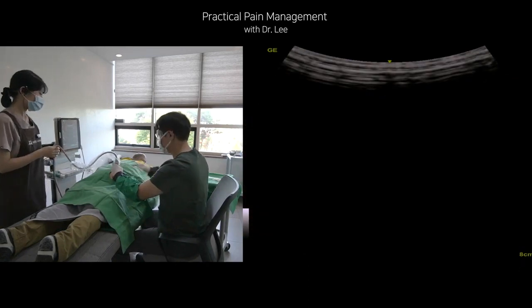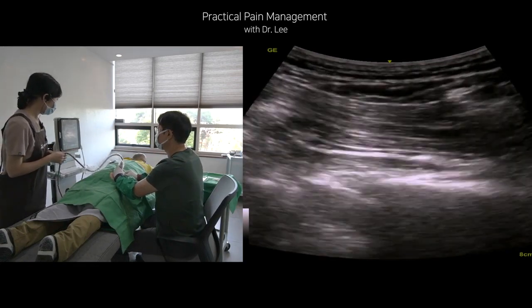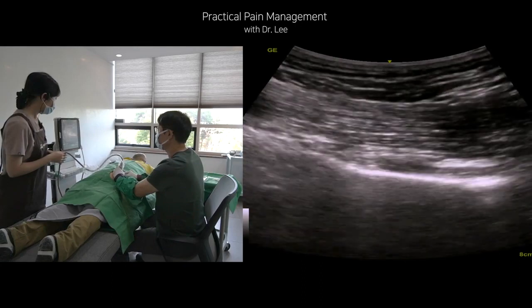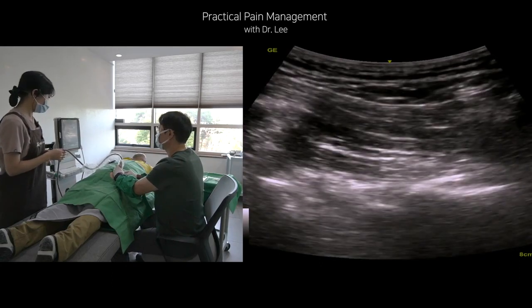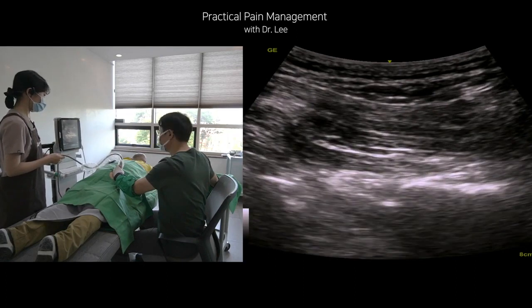The left side of the monitor image is the medial aspect of the body. First, I am scanning the piriformis muscle. Then, I am targeting the piriformis muscle and the interfascial layer between the piriformis and gluteus maximus muscle. I want to avoid unintentional sciatic nerve injury during the needle insertion, so I communicate with the patient continuously.